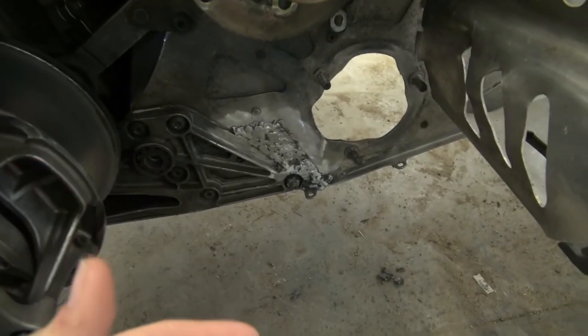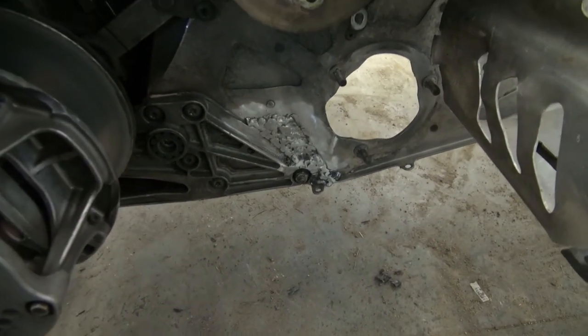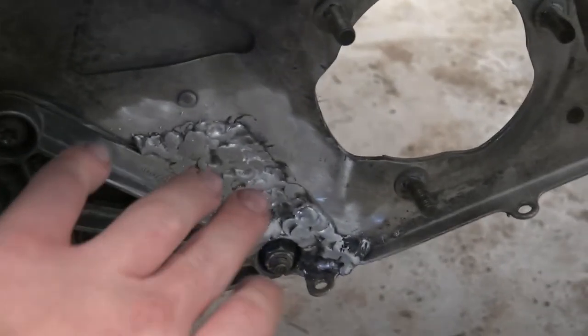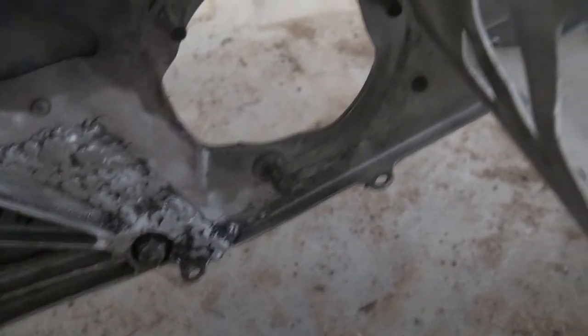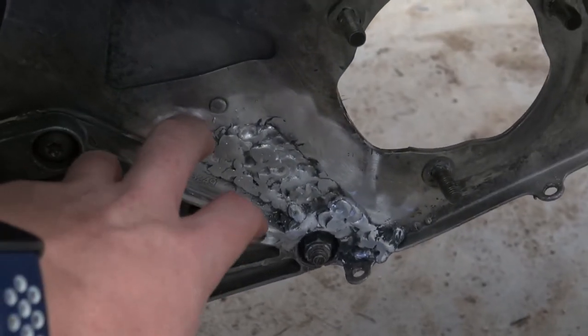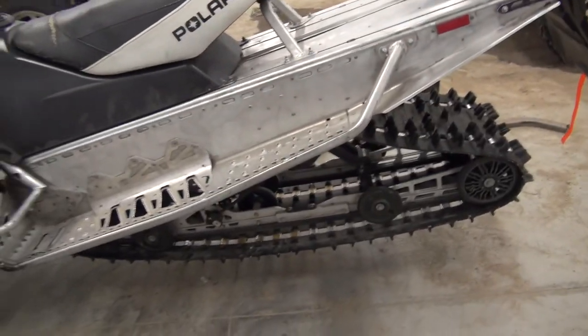Alright guys, a little update on Snowflake - here is the progress. Got it all back from the welder. If you want to go check out who I got this welded by, the name is K Bros and they did a phenomenal job on this. It may not look the prettiest but that's just because I told them to fill all of this in with weld because we go pretty extreme and I don't want this thing cracking again. So this whole brace went ahead and got supported. Let's go ahead and put the track on.